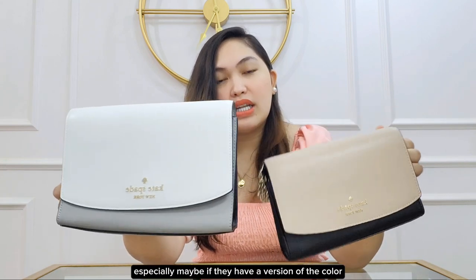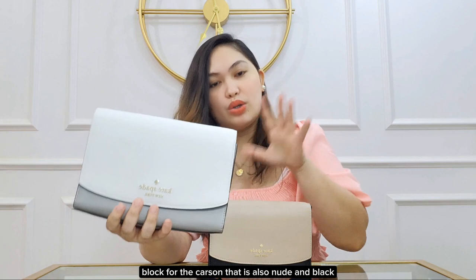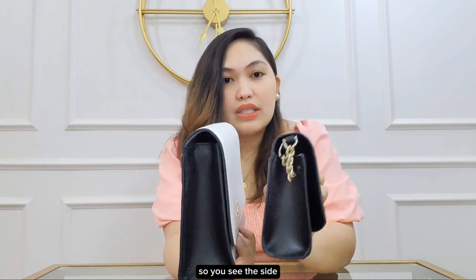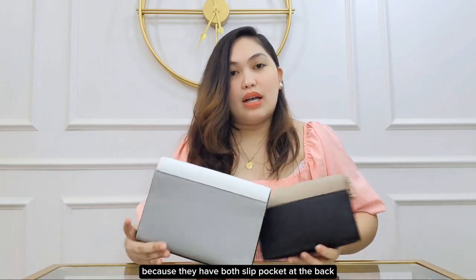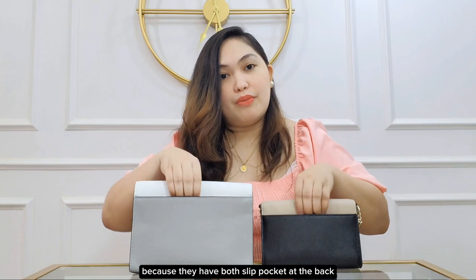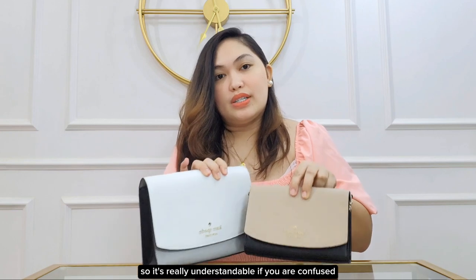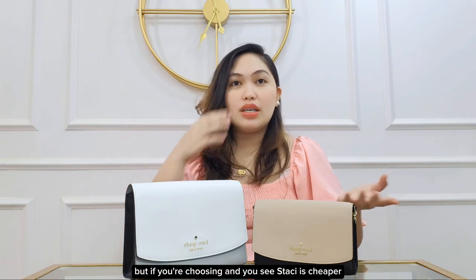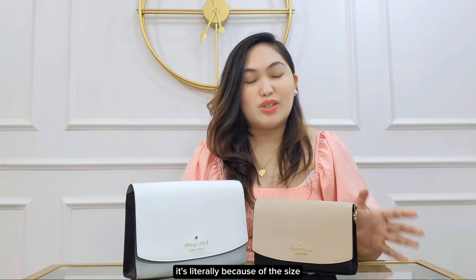When you look at them, they look similar — especially if they have a version of the color block for the Carson that is also nude and black. The sides look similar too; the Stacey is just smaller. The back is also similar because they both have slip pockets at the back. So it's really understandable if you are confused. But if you're choosing and you see the Stacey is cheaper, it's literally because of the size.